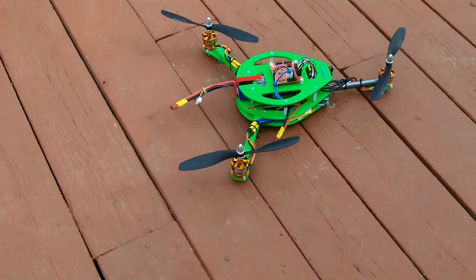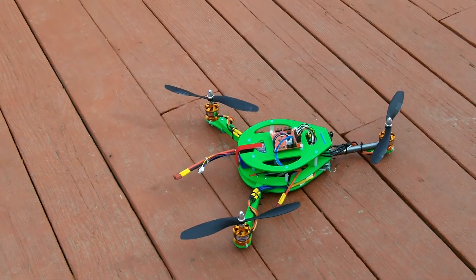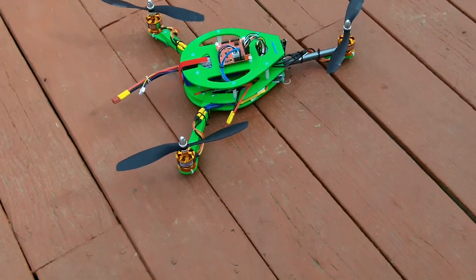These are RC Timer CF2822 1200 kV motors. The pack is a 3S, 2200 mAh Turnigy lipo, about 40C. The radio is the DX6i. The speed controllers are 30 amp RC Timer.